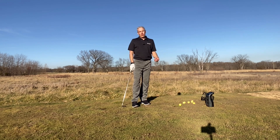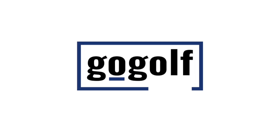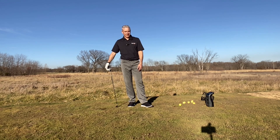Hey guys, John Novosel Jr. here with GoGolf 365. I've got my Bushnell Launch Pro out. I'm working on ground force and feeling these levers in the body — and it's not the lever you might think it is. I've been having some great conversations with Lee Cox and John Tattersall, two of our GoGolf 365 teachers.